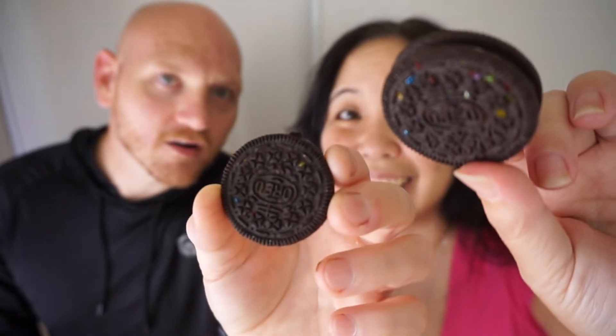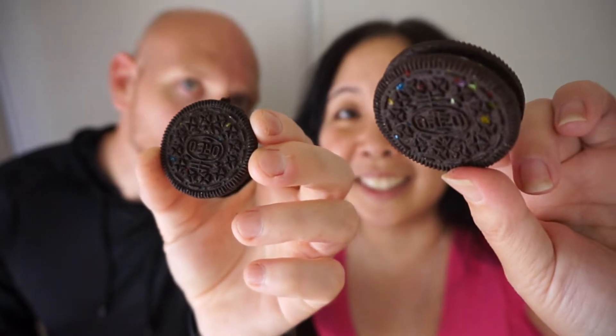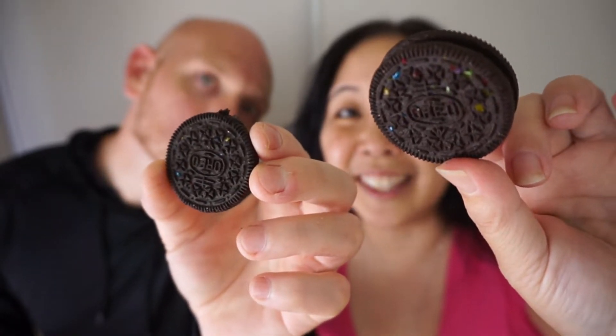Oh, so shiny. I know, the sprinkles are so shiny and they're like iridescent almost. I love that.